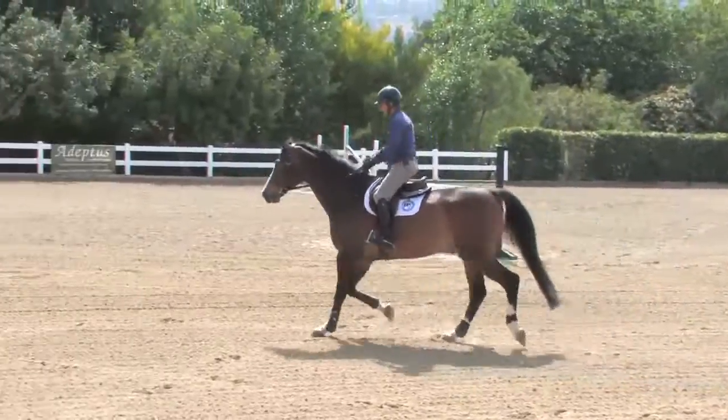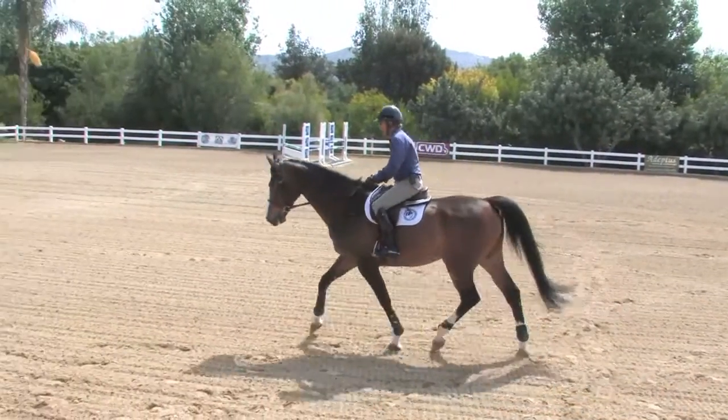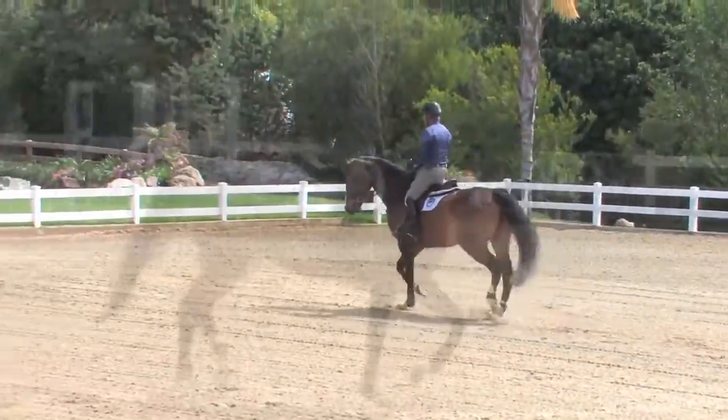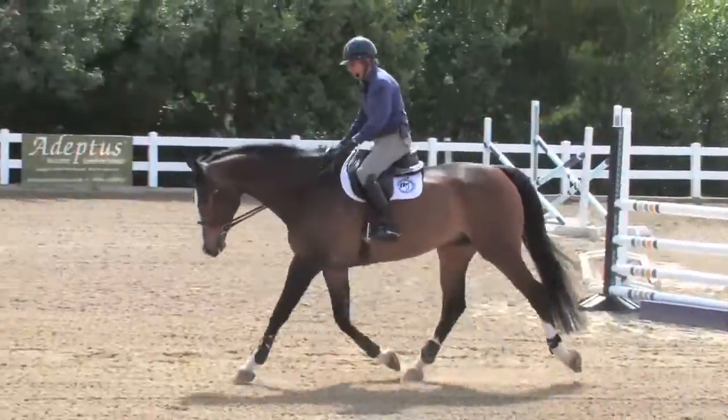We can have soft contact, we can have a little bit firmer contact and a rounder horse — or as they say, putting them in a little rounder frame — or we can ride fully on the bit. The neck can be higher, the neck can be lower. We should be in charge of that.